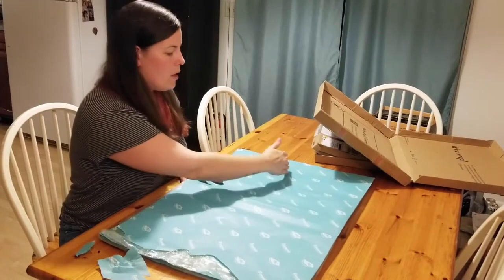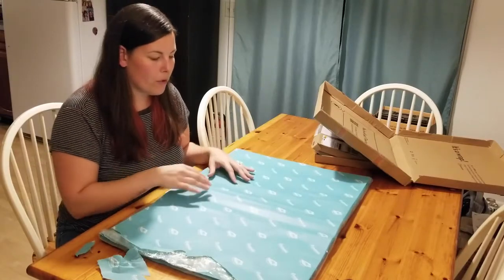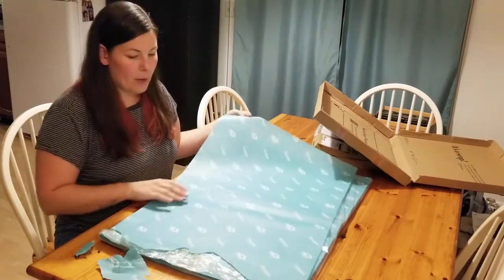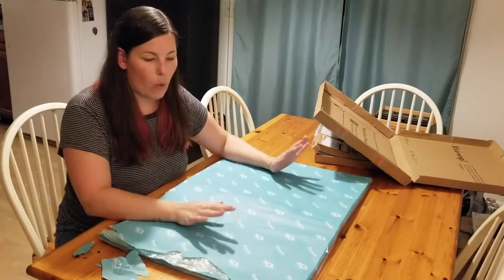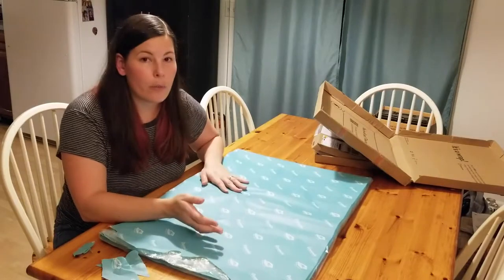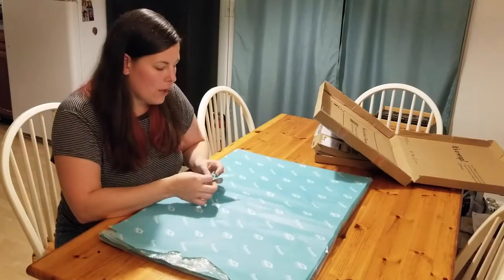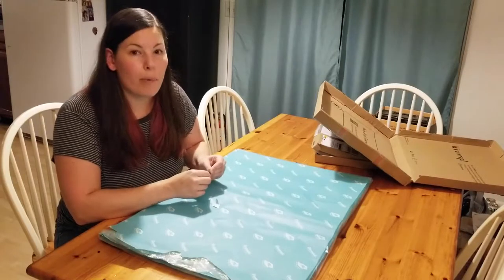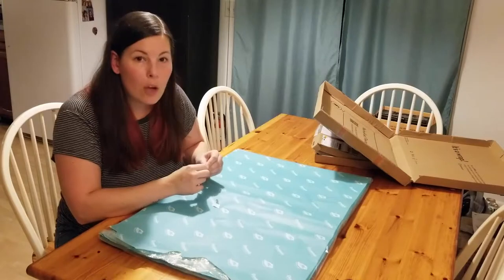I'll probably cut them in fourths or halves, depending on the order size. I'm really happy with how these turned out. I would definitely recommend no issue for custom printed tissue paper or compostable mailers — they have a lot more other products too. I've gotten a couple samples of stickers and the printing looked really good, so it's definitely something to keep in mind if you're looking for branded packaging materials. I'll put a link in the description below so you can check out no issue and order.